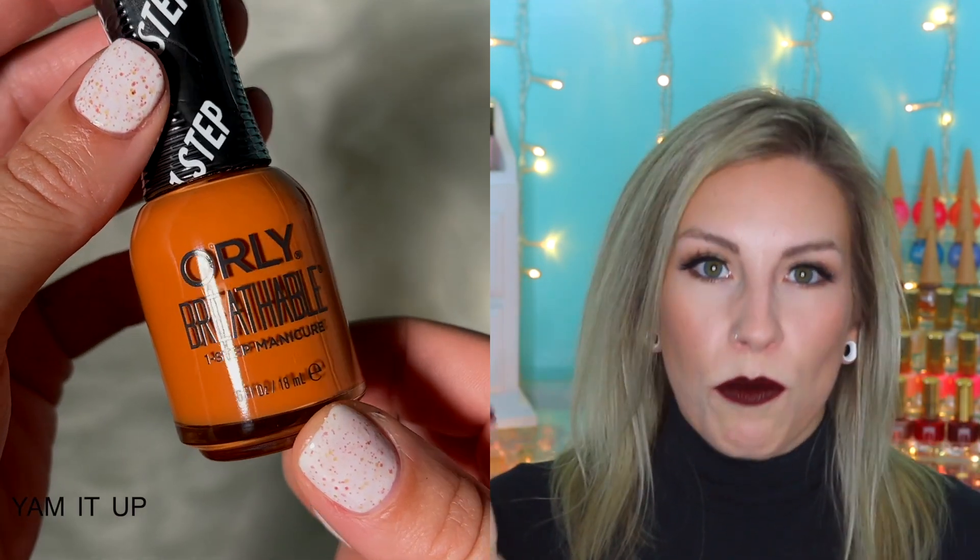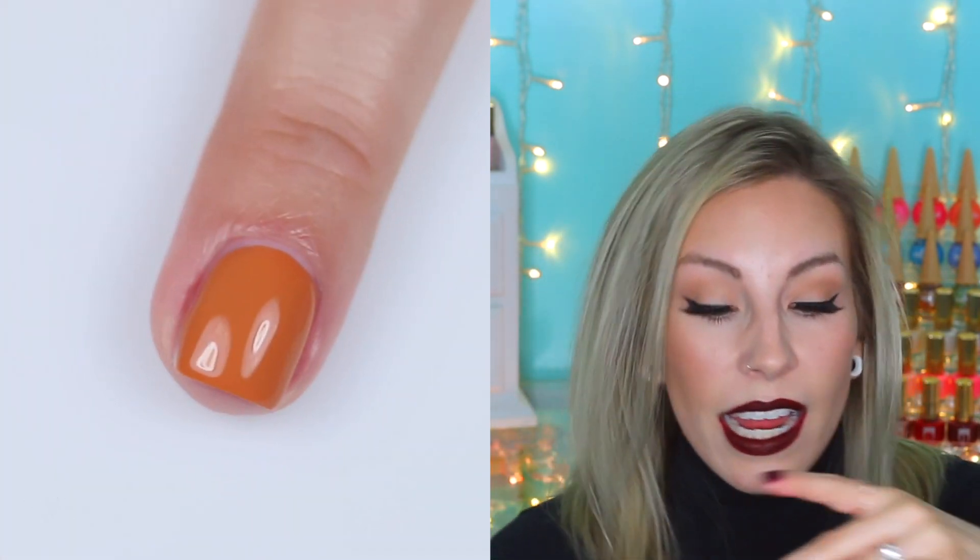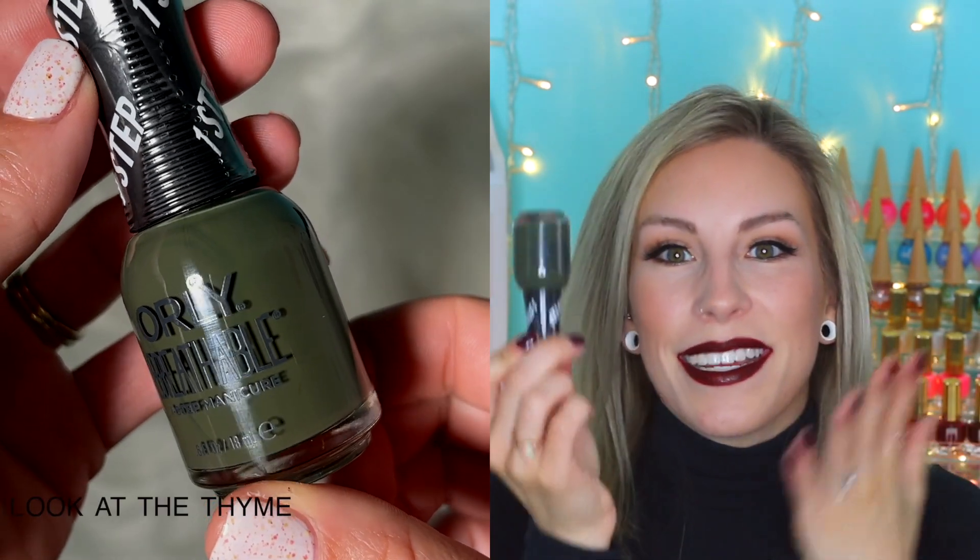Same goes for Yam It Up — I really like a very rusty, fall, crunchy-leaves kind of orange, which is exactly what this one was. And A Look At The Time is a dark sage green, so I'm gonna like this one as well. Nothing too outrageously unique, but a really good spread of colors and really good formulas.